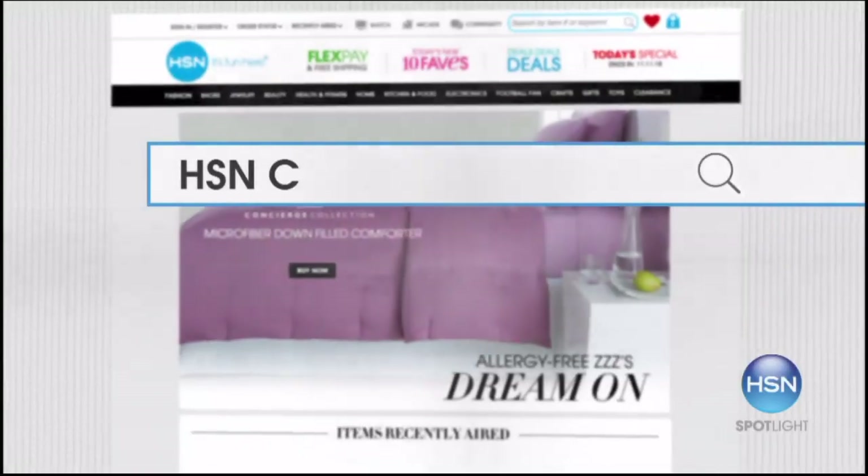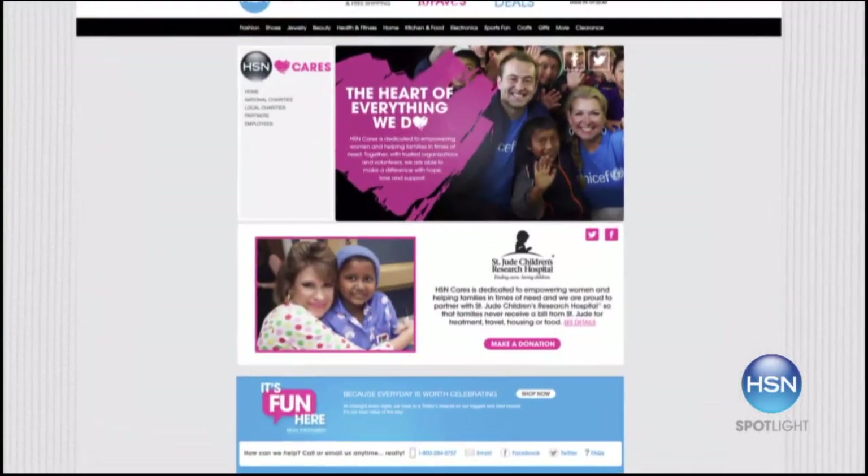Thank you for making HSN CARES possible. It's the heart of everything we do. Search HSN CARES at hsn.com to learn more.